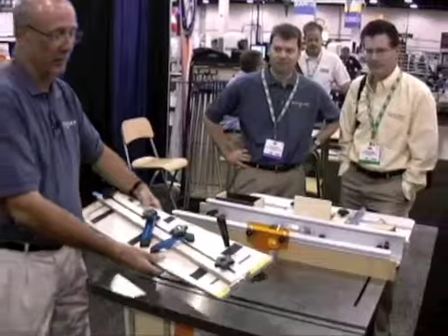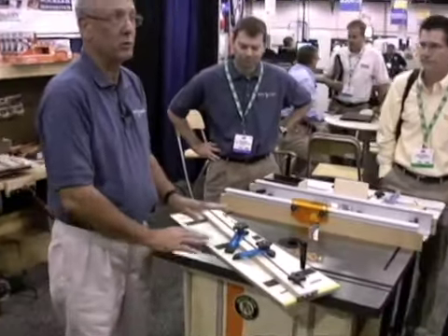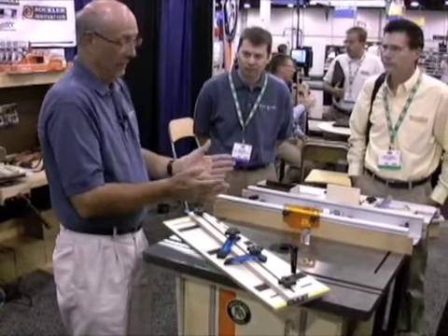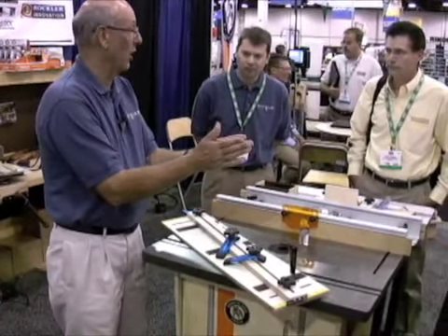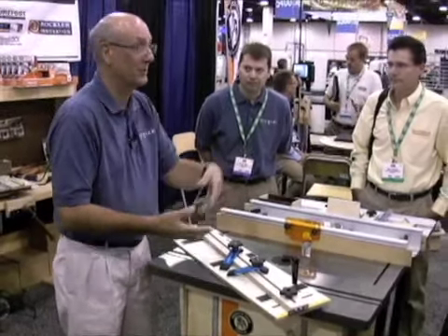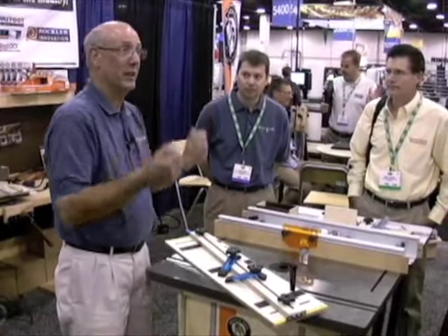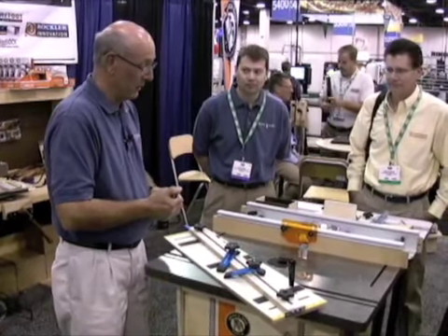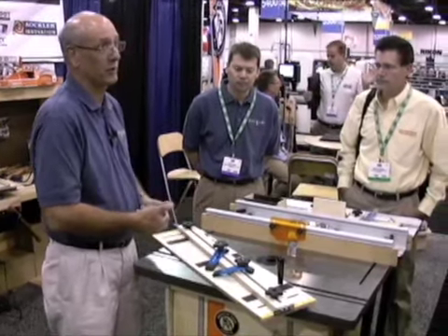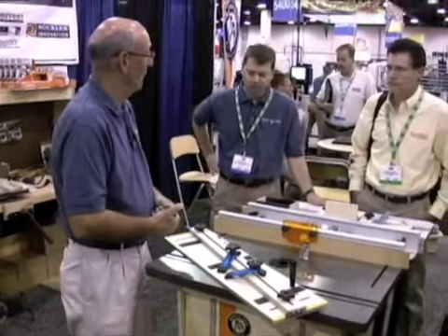I want to show you some new products we're introducing here at AWFS. The first one is a new taper jig. The traditional taper jig has two arms and a hinge, and it's an awkward thing at best — you hold it against the fence, hold the work piece against it, try and push it through, and hope to come out with ten fingers. We never felt comfortable with that, so we wanted to build a sled version, and we added some new bells and whistles.